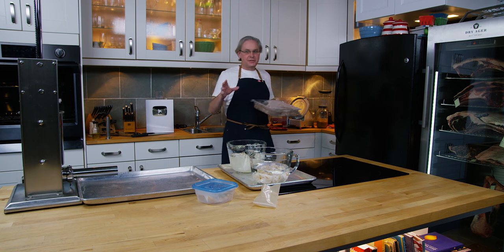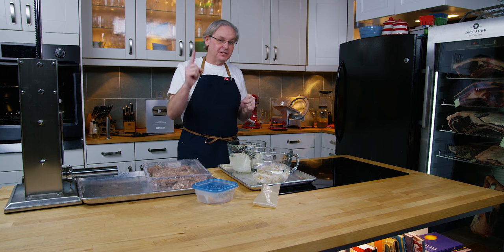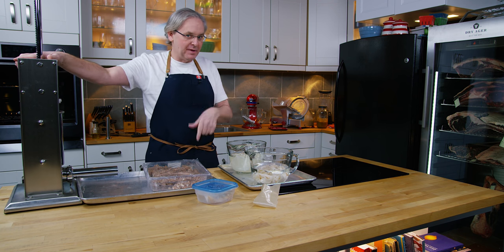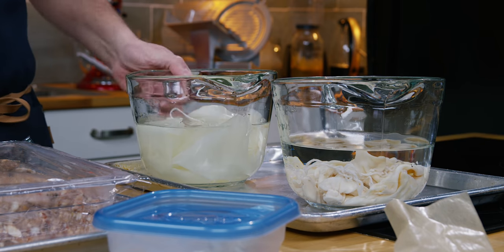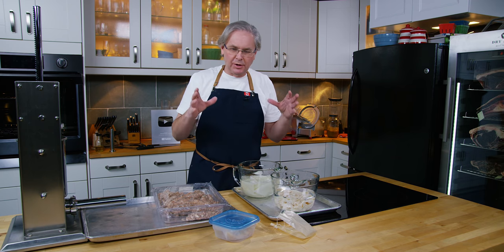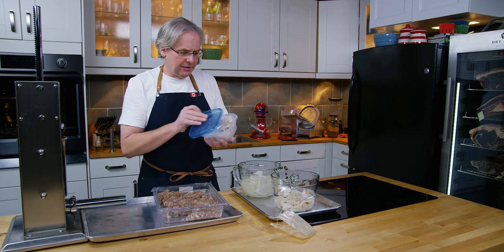I'm filming five sausage videos in a row today, and the stuffing process is exactly the same for all five, so I'm only filming it once — if you've already seen this, skip ahead using the chapter markers below. For stuffing, I'm using this stuffer — probably overkill for the amount of meat today. I'm using both a natural beef bung and a synthetic casing. The synthetic one is really easy to use, easy to store. The natural casings need to be rinsed four or five times, soaked — they come salted and they stink, though the smell goes away after soaking.